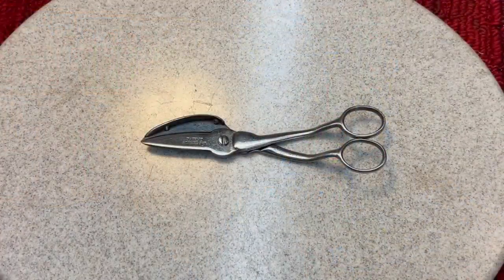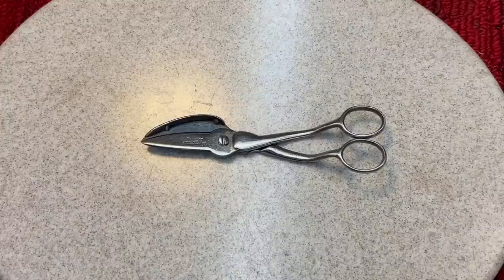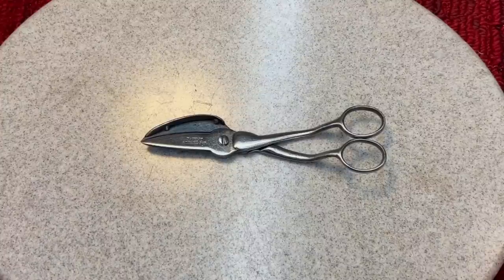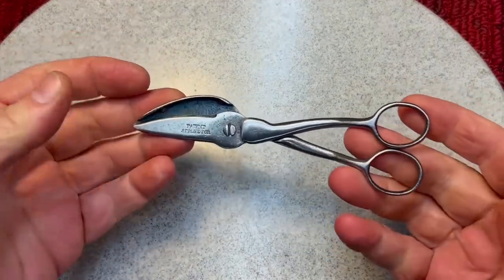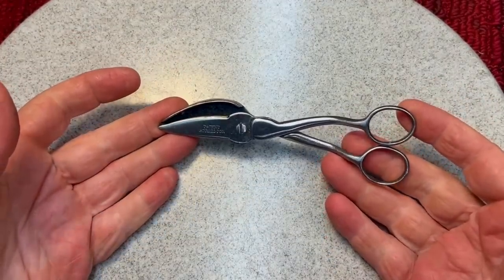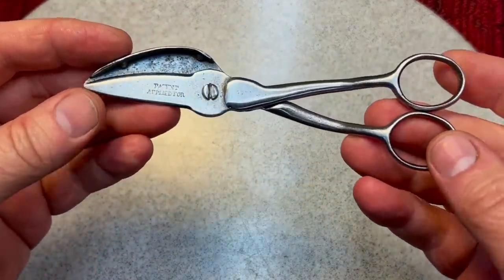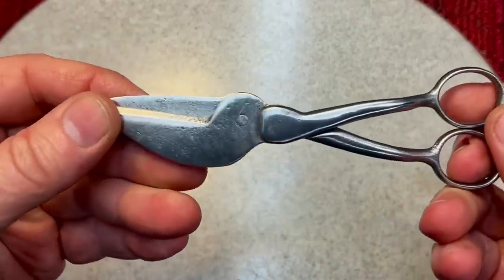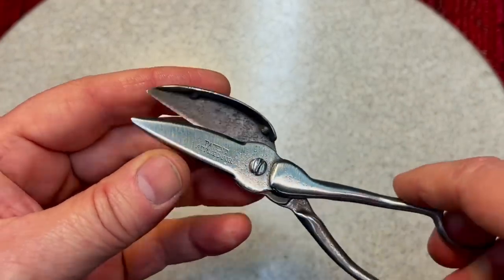I want to put a special thanks out to my buddy John Fix. He's a good friend of the channel and has his own fantastic channel where he does excellent work. John did these beautiful lamp wick shears not long ago. He sent them to me because he knows I have a bunch of lanterns, and these are absolutely beautiful. I'll have a link to the video so you can see how John restored these. He sent these over and they are obviously very old — mid-1800s — and these were meant for trimming wicks for lanterns.